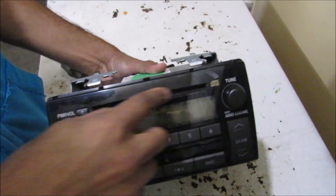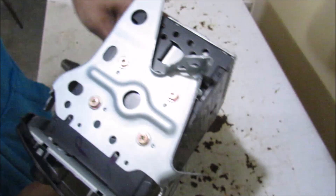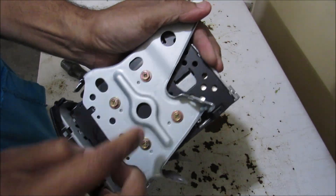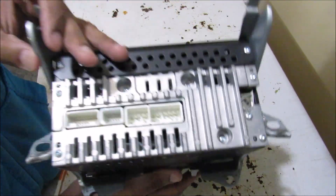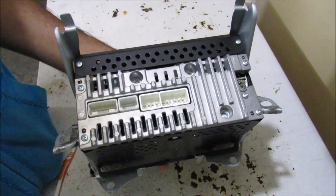Here we've got the radio removed from the vehicle. It's an OEM Toyota radio with a standard CD player and AM/FM. On the side there are brackets held on by four 8mm bolts that we need to remove, because we're going to have to open this up in order to tap in an auxiliary input line.